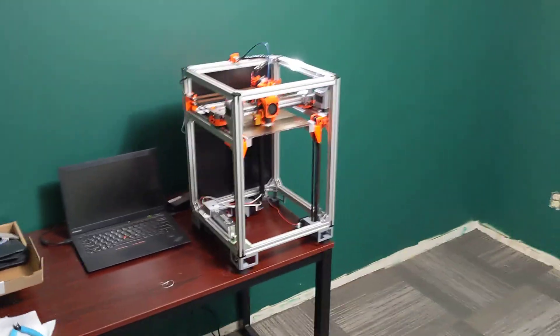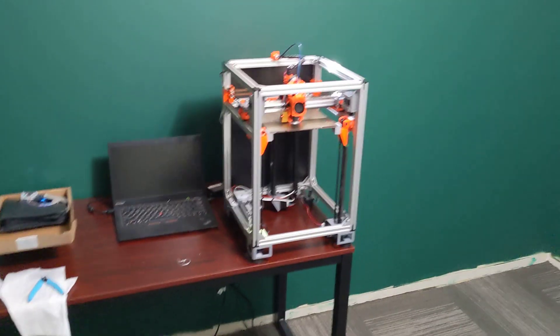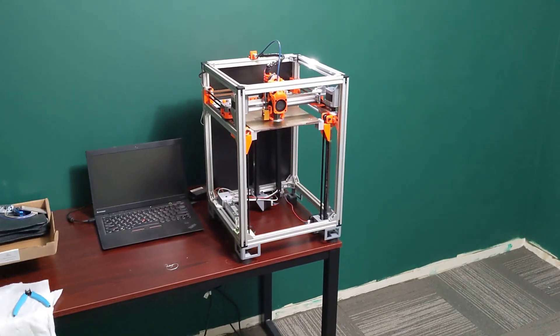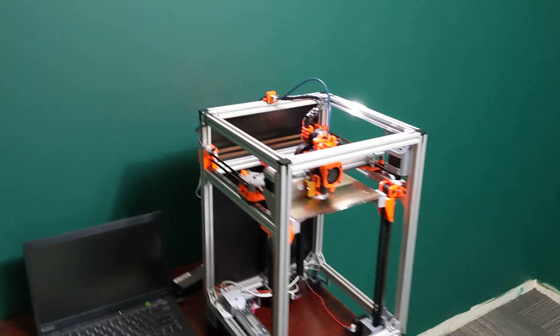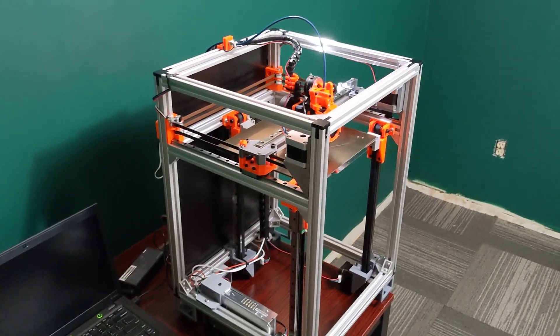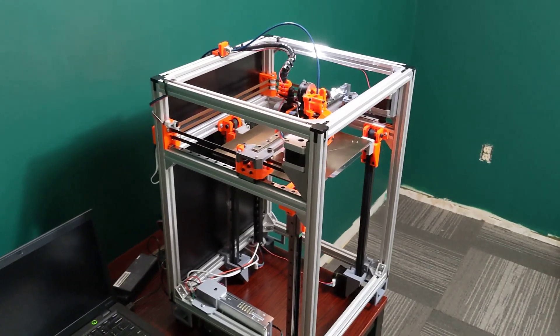So I've been busy here redoing my office, if you'll notice. New, much better carpet, painted, cleaned it all out, just starting to get everything back together here. But I wanted to make a video here on the Simplecore and kind of the final version here of the 200 by 200 build.